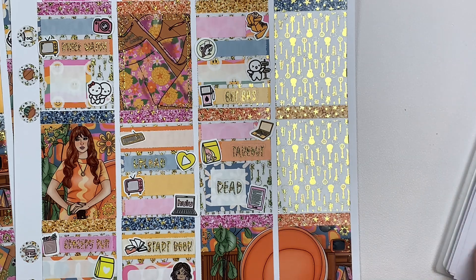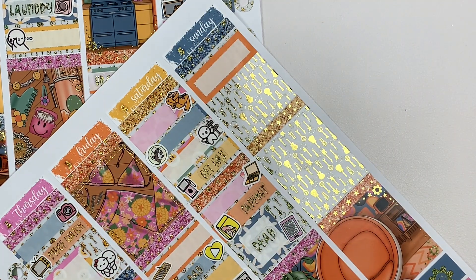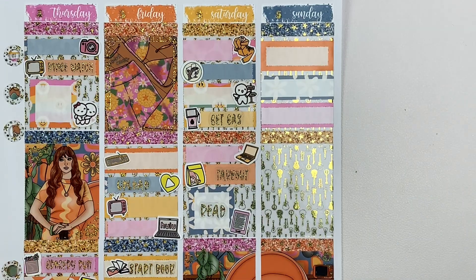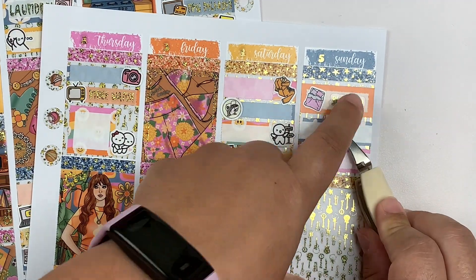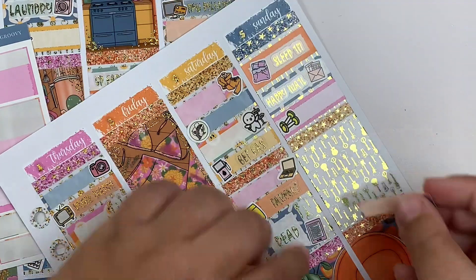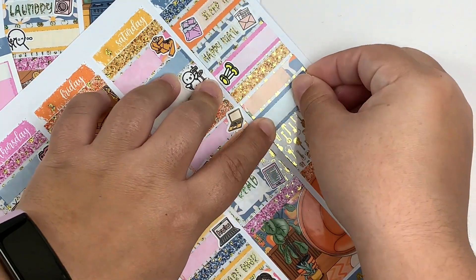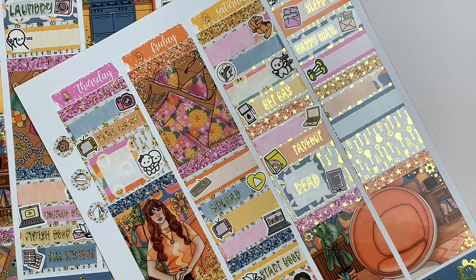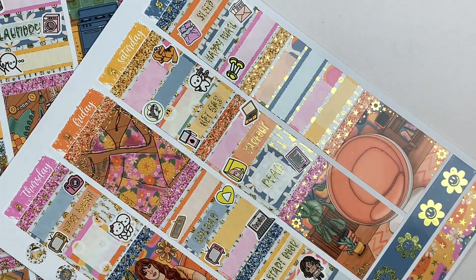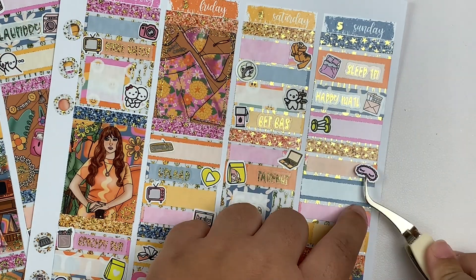Last but not least, Sunday of this week — I slept in because that hike left me exhausted. I'm now realizing I marked down that I got happy mail on Sunday, but that's obviously wrong since the mail doesn't run on Sunday — I must have switched it up with something that happened on Saturday. That's a bit embarrassing; I probably won't fix it because I'm lazy, but just ignore that. I went to the gym on Sunday, came home, took a nap, did some reading, filmed the base to another video, and then watched The Last of Us that evening.